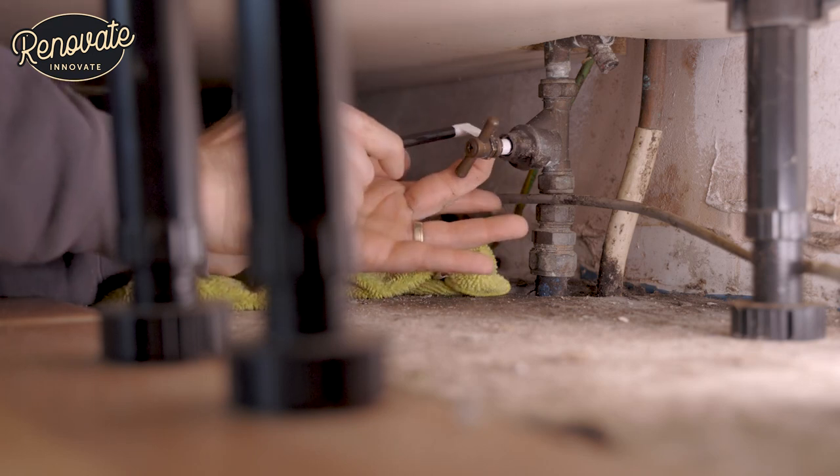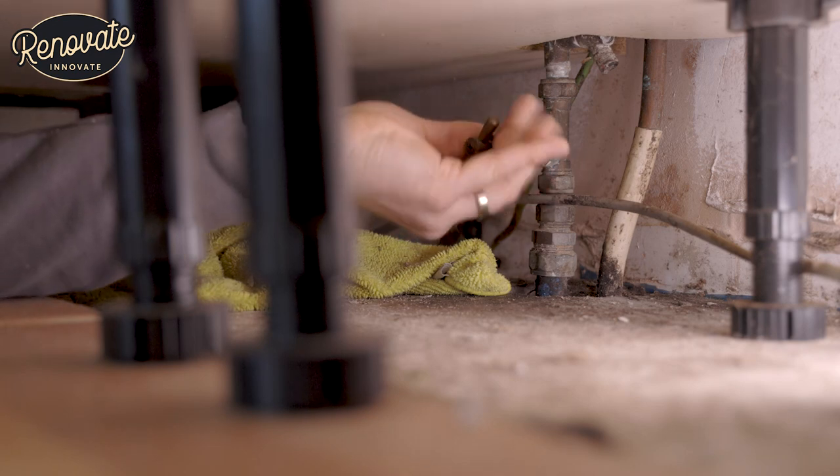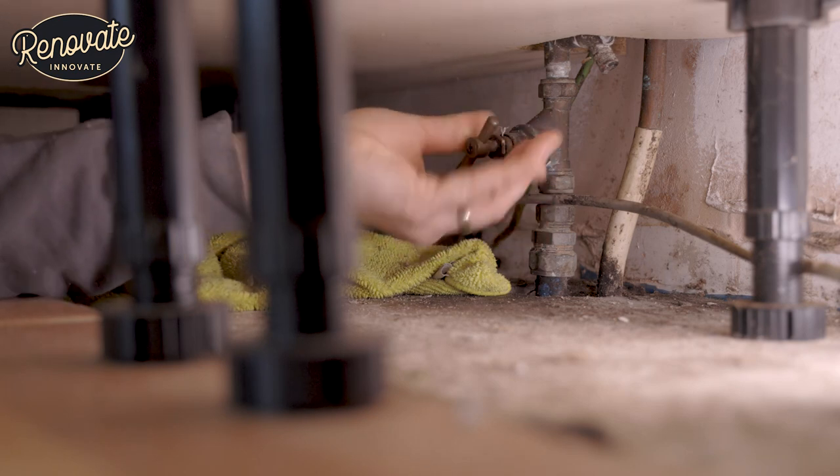There you go. That's five turns around there. That should be adequate. Now we'll just tighten this up.